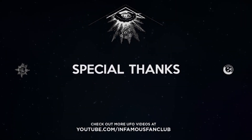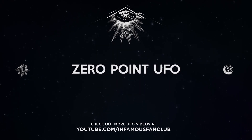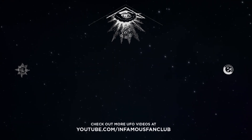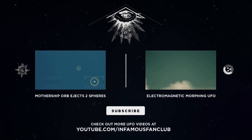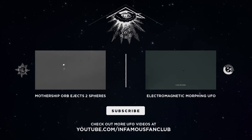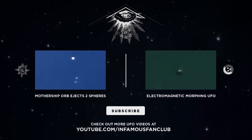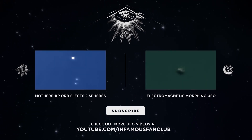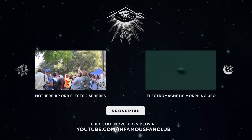Special thanks to Spencer's Camera, UFO Lou, and Zero Point UFO. For more UFO videos, please visit Infamous Fan Club on YouTube. Check out videos like this mothership orb releasing two spheres, and this morphing UFO shot over Newport Beach, California. Please subscribe for new videos — we'll be releasing new captures and case studies over the next few weeks.